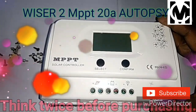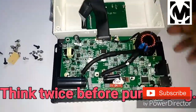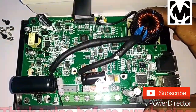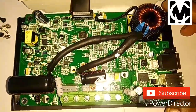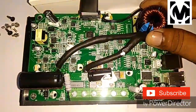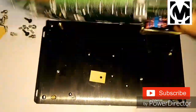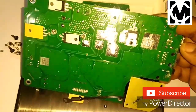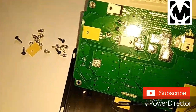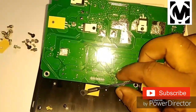Today I will show you this YS2 MPPT 20 amp solar charge controller. I want to open it and show you the PCB and the components. When I first saw this PCB, I was a little bit shocked to see that they are providing such good quality at such a low price. These MOSFETs are all very high quality with very low RDS on, which helps in achieving really very good conversion efficiency.